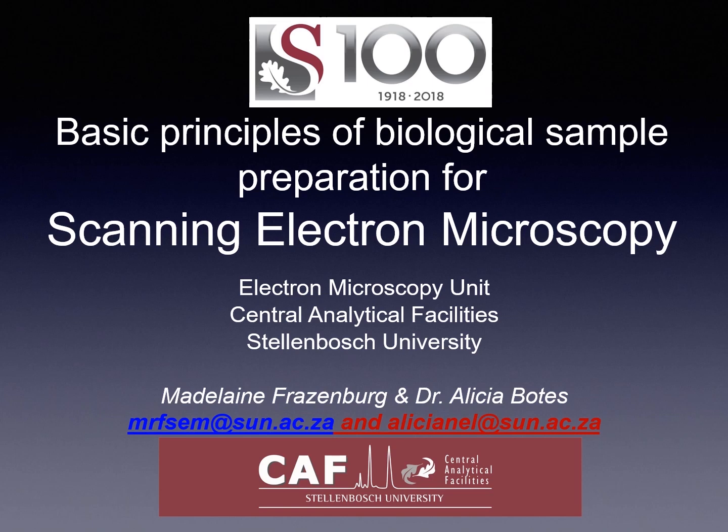I'm Madeleine Frazenberg, presenting basic principles of biological sample preparation for Scanning Electron Microscope, part of the Electron Microscope Unit's Central Analytical Facility, Stellenbosch University.